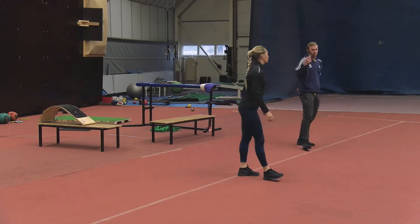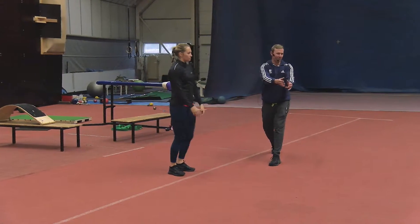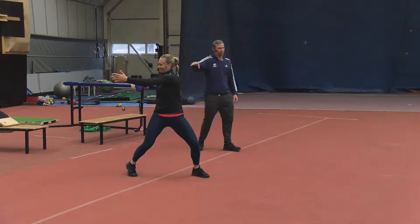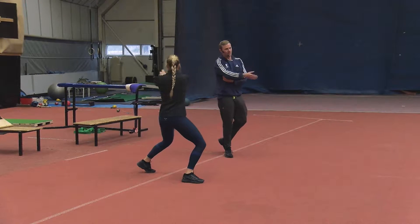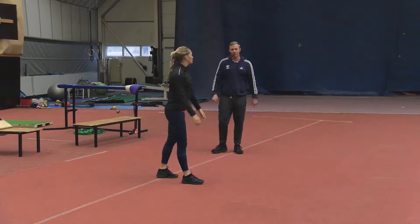For me as a coach, what I'm looking for is just fluid movement. If Kelsey has to work through a bit of range, it's pretty obvious to see. I'm always watching these tests to make sure it's just flowing motion and she's getting the range of motion without having to grind her way through it.